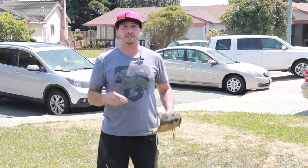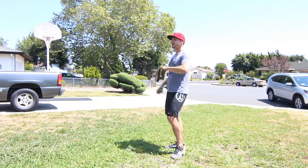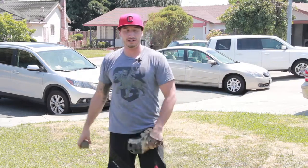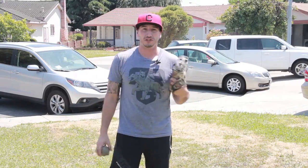Hey, what's going on guys? Today I want to talk about the glove side — what is a glove side? When you guys throw a pitch, what happens to your arm? I know it doesn't just stay down here and throw. What do you do with it? So I'm going to talk all about what you're going to do with your glove.